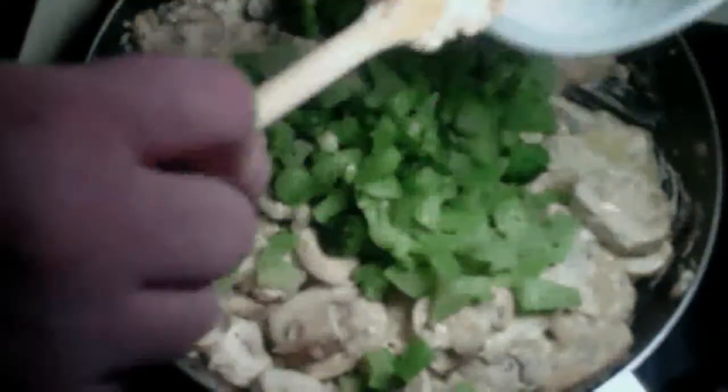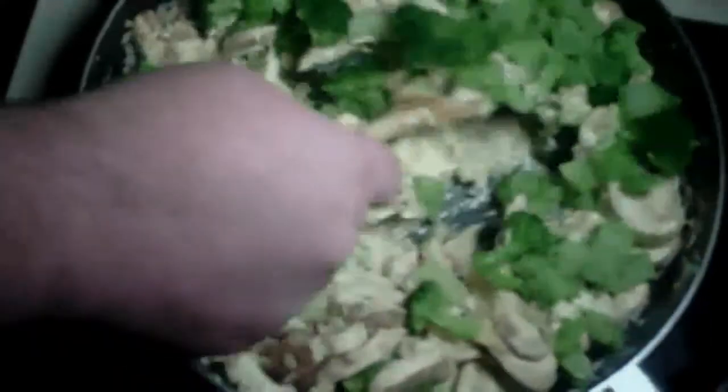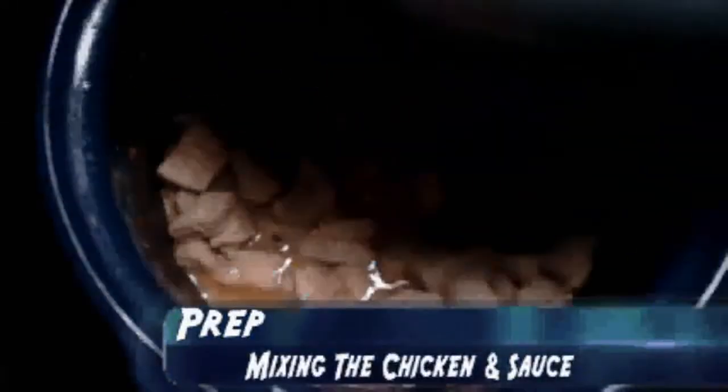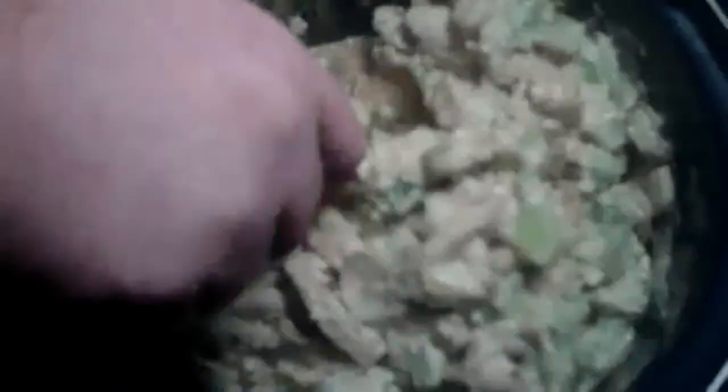The final ingredient we're going to add is our broccoli, which is one package — just dump that right in and stir it around. Cook it until it's hot. Next, we're going to spoon our chicken mixture into the crock pot with all the chicken in it. Stir it all up, make sure it gets all nice and mixed together. Then you're going to cook it for another hour.